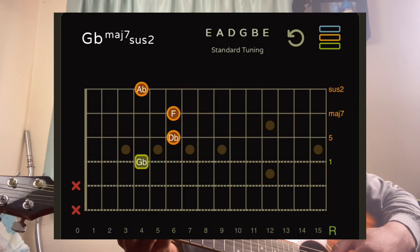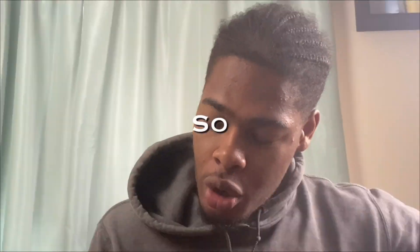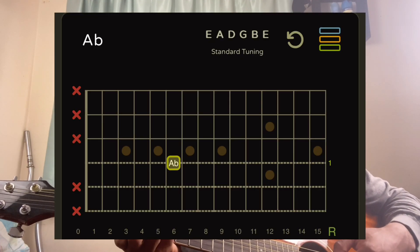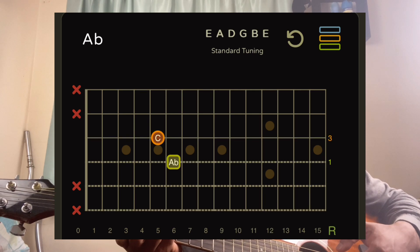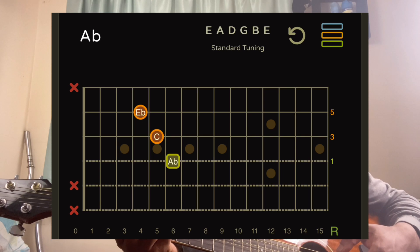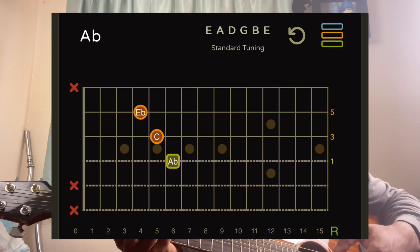Then we're going to a G sharp major. For this chord: my ring finger is on the D string sixth fret, my ring finger — sorry — on the G string fifth fret, my index finger is on the B string fourth fret, and my middle finger is on the high E string fourth fret as well.